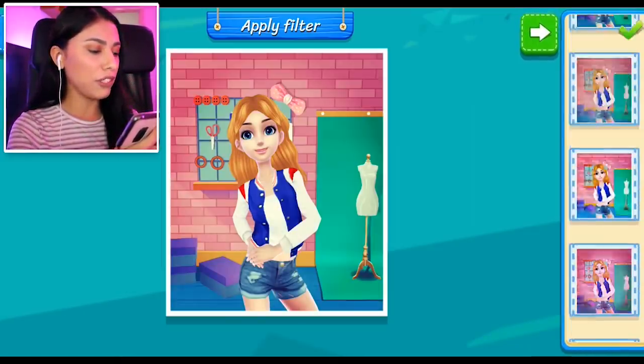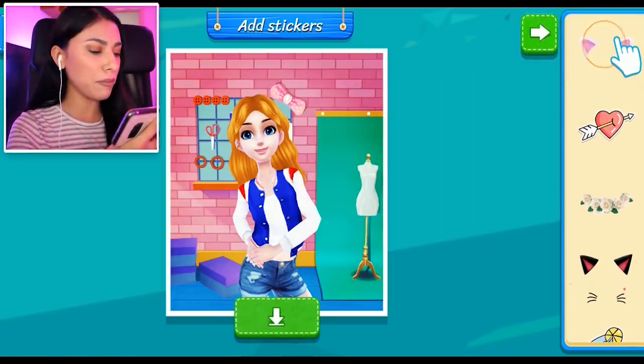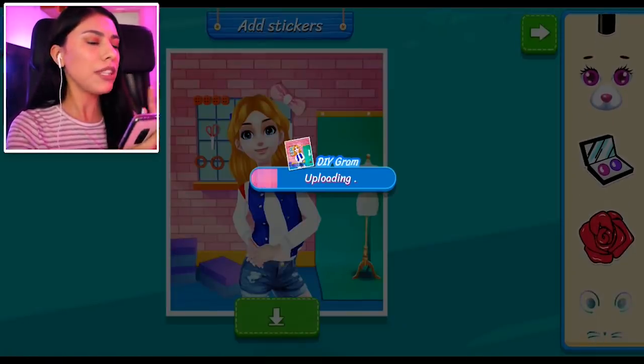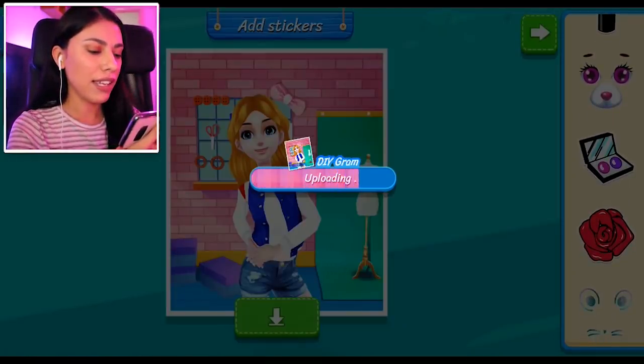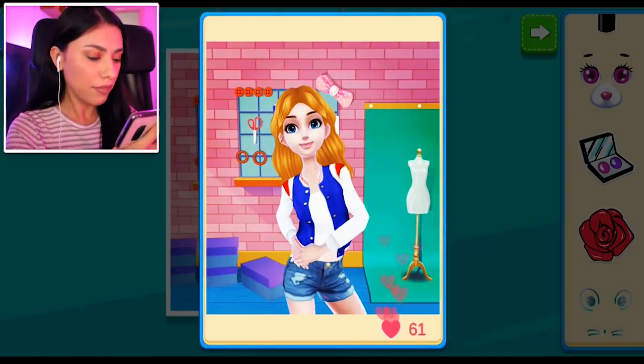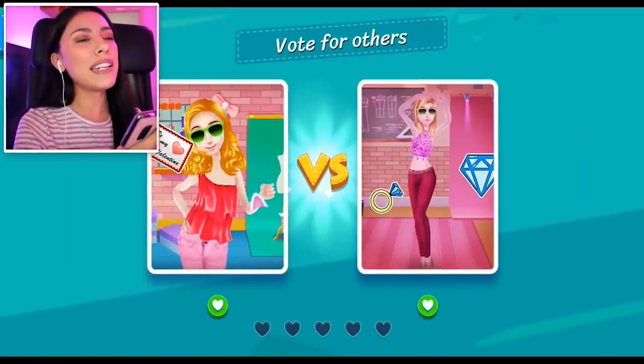Do we want to add any filter to it? That's a good filter. We're gonna go with this one right here and no stickers — I think it looks good just the way it is. We're uploading it now to the DIY Gram. Can we get 100 likes? We got 91 — not bad!